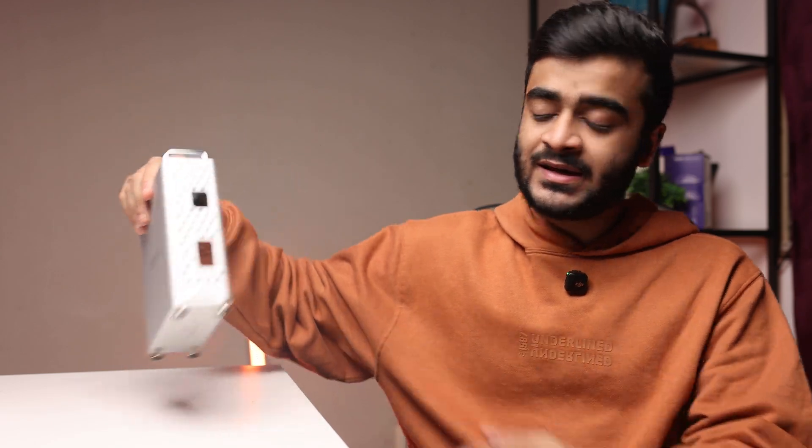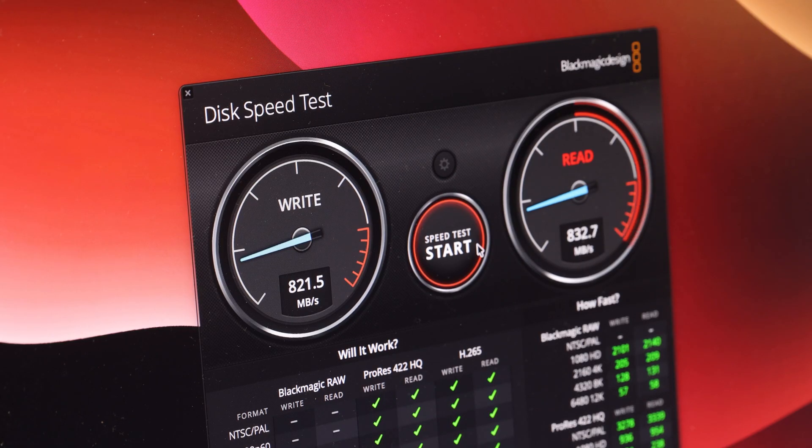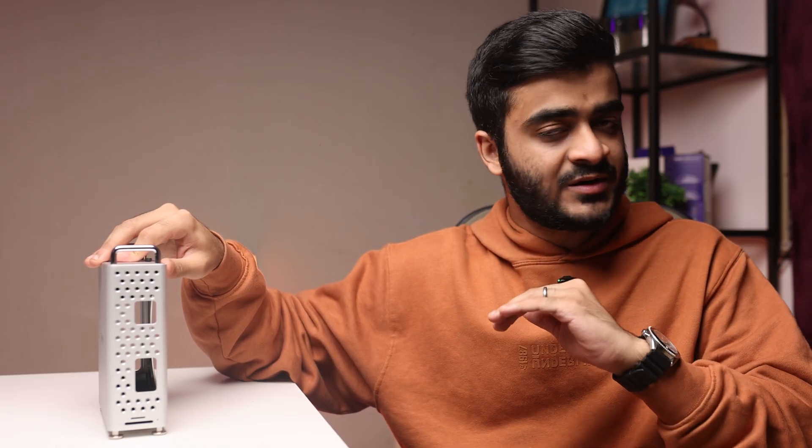Moving on to the SSD — I'm using the Orico J1, a 1TB PCIe Gen 3 NVMe SSD. I was able to get upwards of 800 megabytes per second write and upwards of 800 megabytes per second read consistently, with no speed drops. There was no overheating or throttling, and throughout my few weeks of testing, the SSD never disconnected.